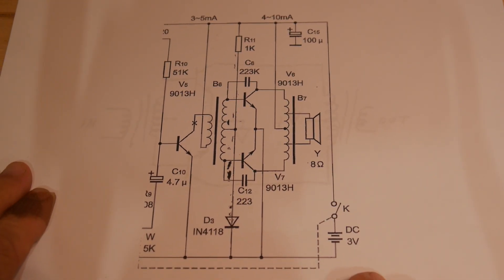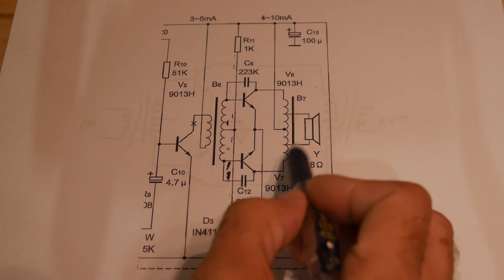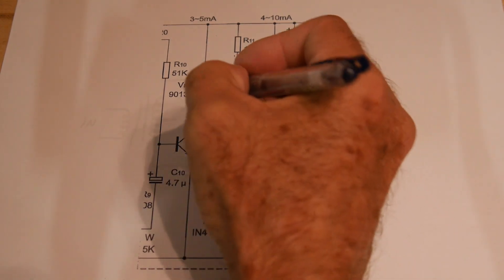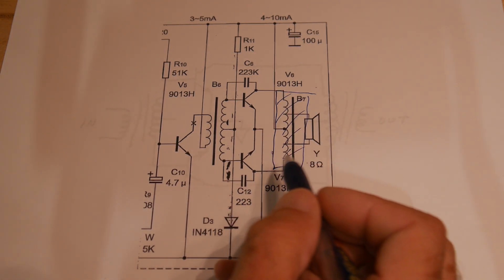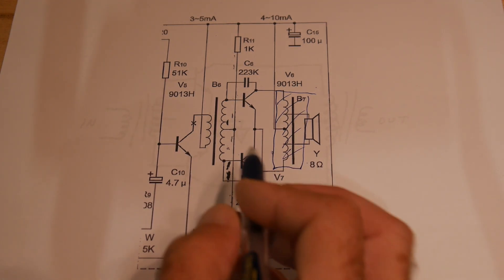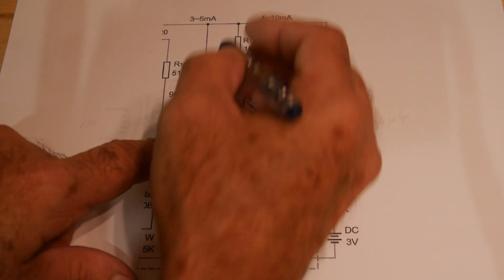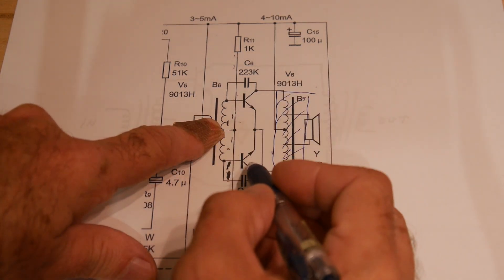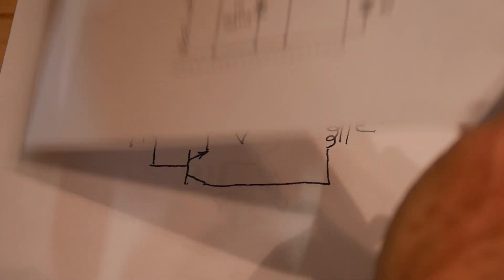I removed just that section here. We have the speaker on the output and it goes into this transformer. This right here is a transformer, and this right here is a transformer. So what we want to see is how does this thing work. We have a transistor that's wiggling up and down on the input, and this coil here is connected to our plus V. So it wiggles up and down and starts a magnetic field, and then it wiggles this one. And then we have these two transistors wiggle, and then they couple into this transformer and it goes out. So let's redraw that.